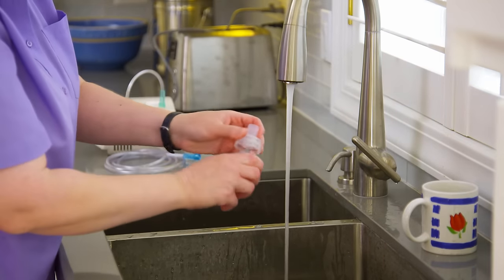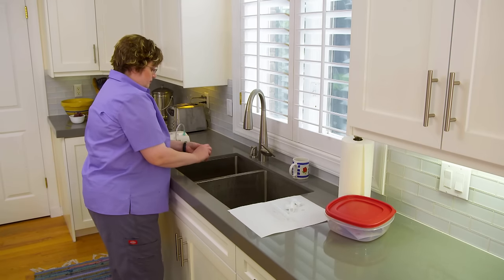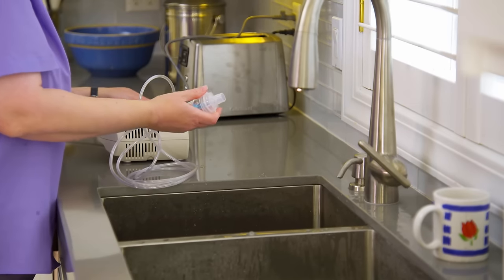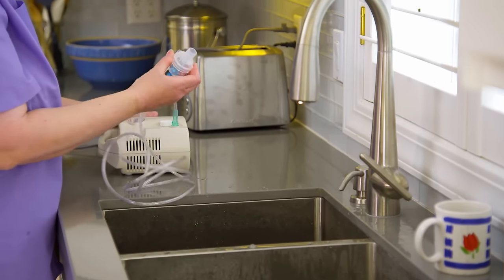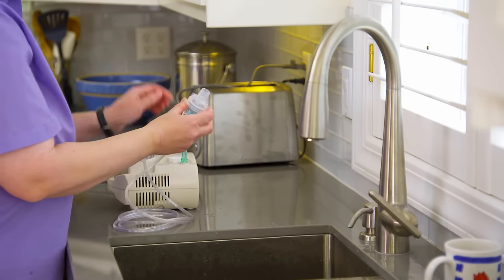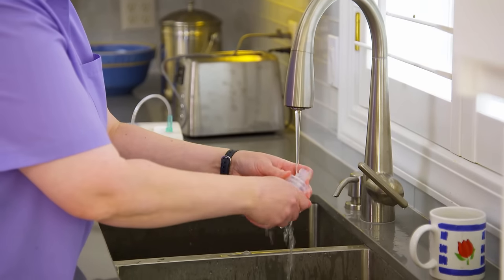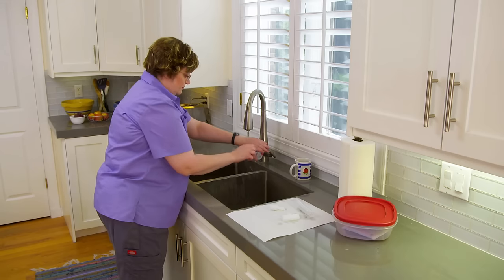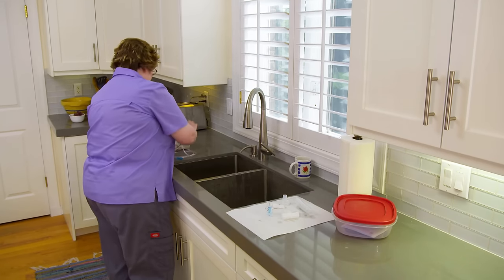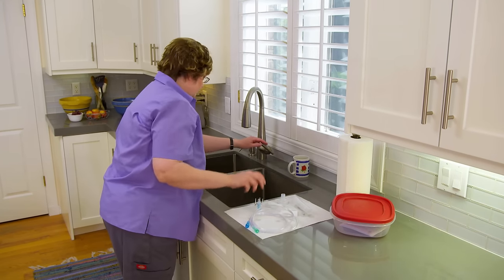Remove and rinse the nebulizer cup. Reattach the cup to the nebulizer tube and run the compressor for a few seconds to remove any leftover medicine. Then rinse the cup again, shake off any excess water, and set it aside to dry. Disconnect the tubing from the compressor and set it aside to dry. You don't need to wash the tubing.